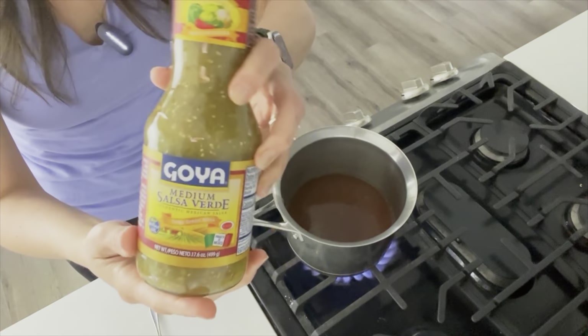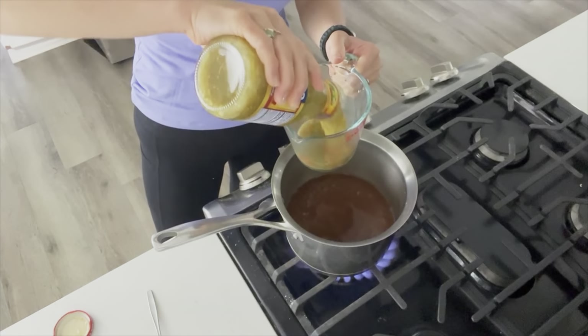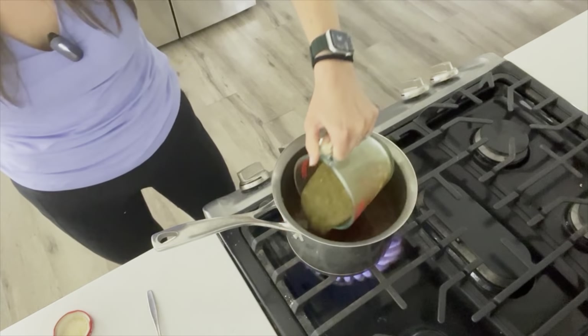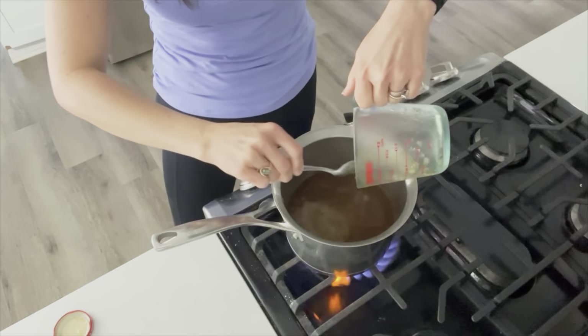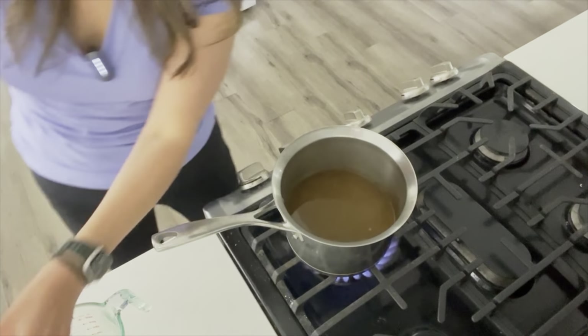We also want to incorporate the salsa, so you'll add one cup of salsa verde to the veggie broth. Even if you're not heating up the veggie broth, you still want to add the salsa to it first. Mix all that together either in a bowl or over the stove and then add it to your casserole. And that's ready to dump in.